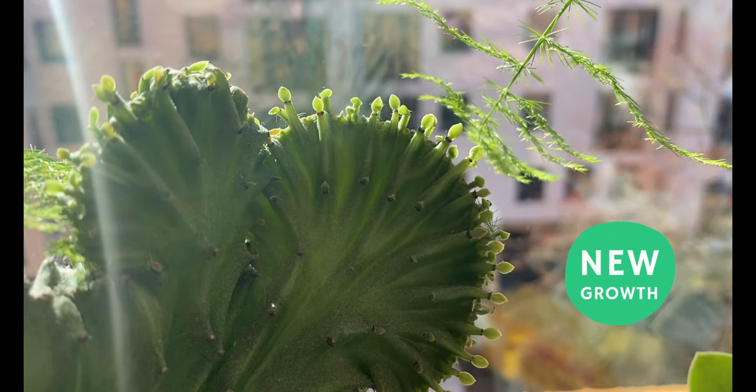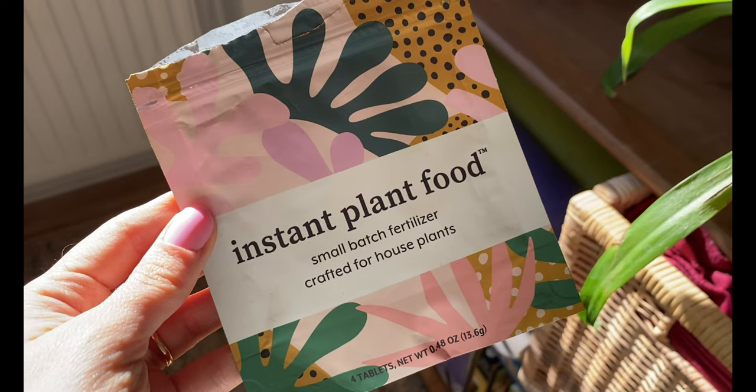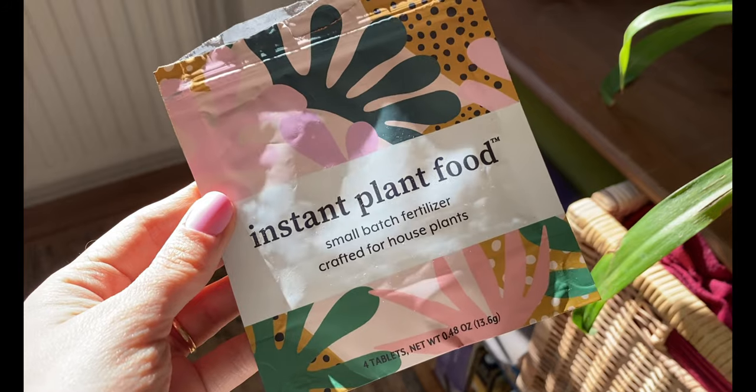Now it is spring, so I really want to fertilize my plants. They are actively growing, so I want to give them the nutrients they need to grow and thrive. I'm using this fertilizer right here — it's called Instant Plant Food, and I really like it because it's a milder fertilizer, so I know I'm giving them all the nutrients they need while preventing over-fertilization.